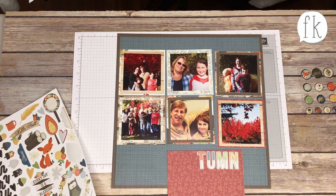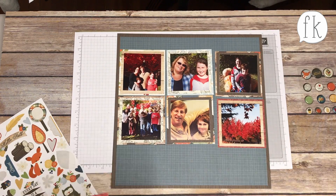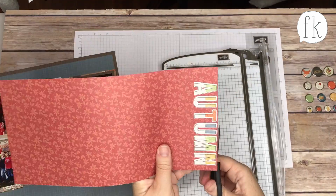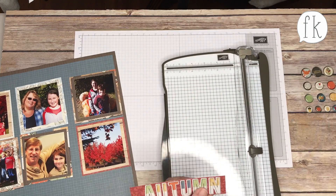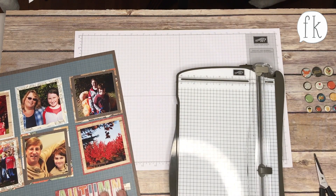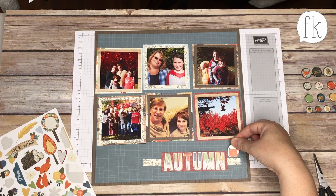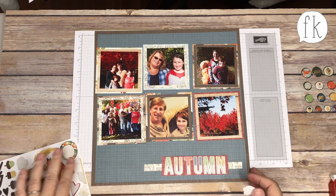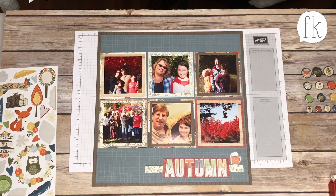With the autumn stickers you get just the letters for the word autumn — not the whole alphabet. With the other stickers you get the whole alphabet and numbers and little punctuation marks — a complete alphabet, so you could put the years. Then I'm going to put a leather strip behind that 'autumn' to draw from the strips on the previous page. I've always loved the strips — you always have little pieces left over, and they're a nice way to accent.